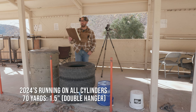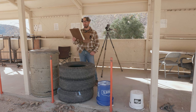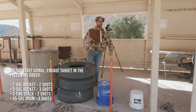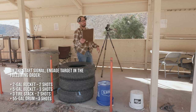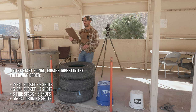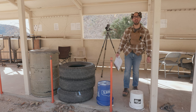The last stage is called 2024s Running on All Cylinders — 120-second par time, 10 rounds, single target: a 1.5-inch on a double hanger at 70 yards. No real restrictions. Start standing, rifle and gear in hand, mag and action open. On the start signal, engage the target: two shots off the two-gallon bucket, three shots off the five-gallon bucket, two shots off the three-tire stack, and three shots off the 55-gallon drum.